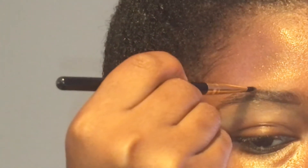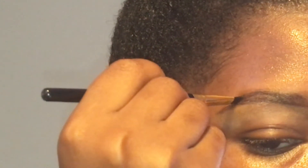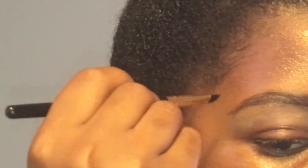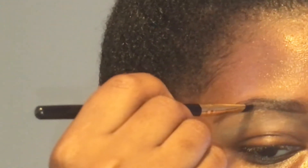I'm going to do the same at the tail. I don't do it on the top, I do it at the tail because I don't have hair there, so I have to create hair.